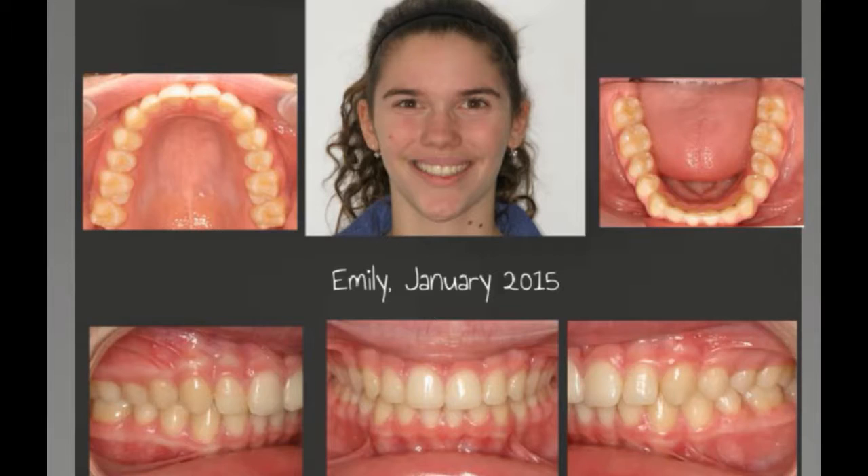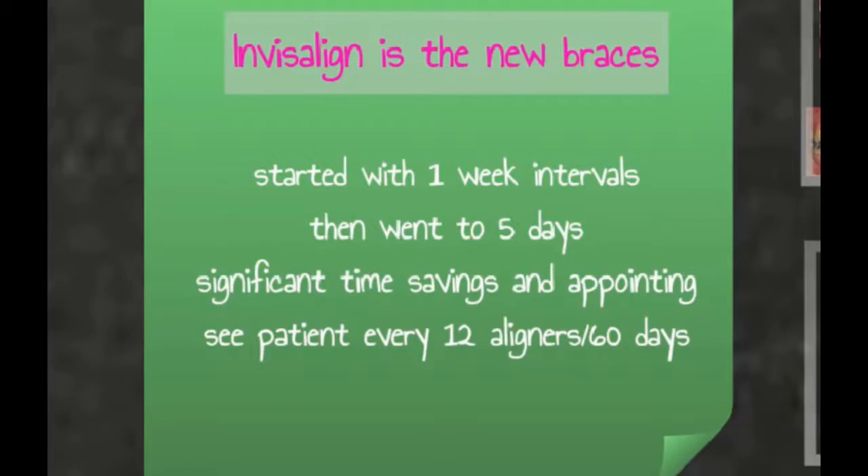So this is her in January 2015. She had an extra visit because she had some trauma on her front teeth, but luckily no root resorption. So she was quite happy.